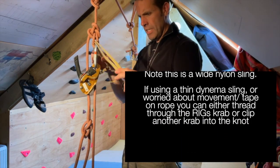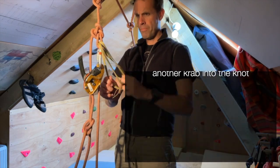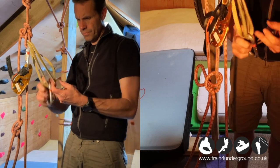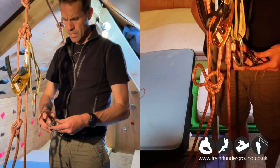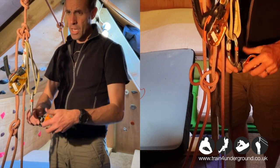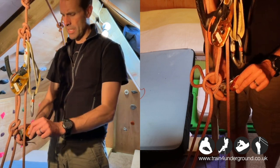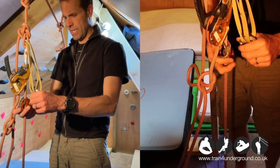I position the sling so that it's on the loaded side of the rope, carabiner in. I fit the traction and set it up so that the teeth of the traction are pointing up towards the rig. I set that into position and then clip it in.